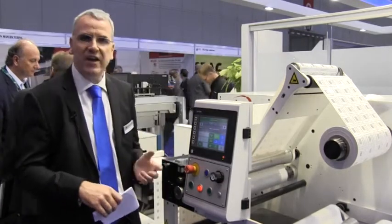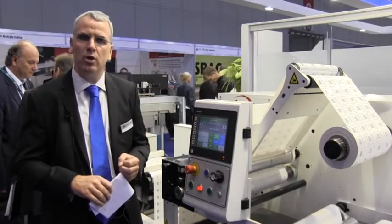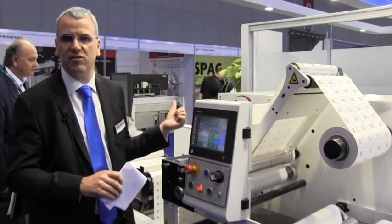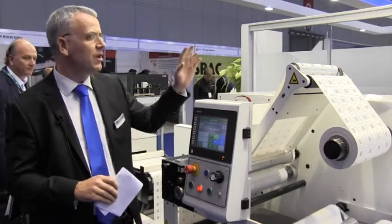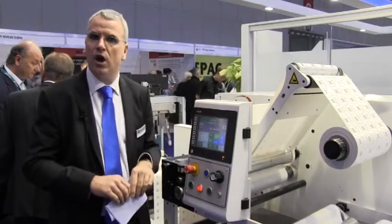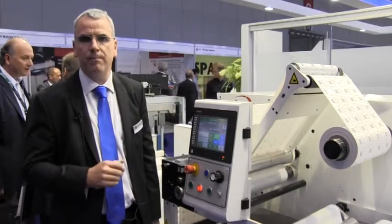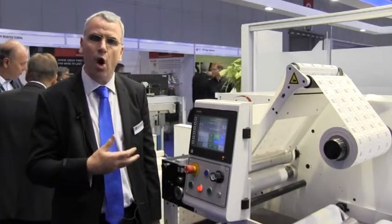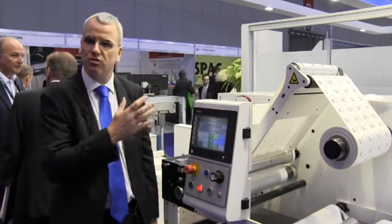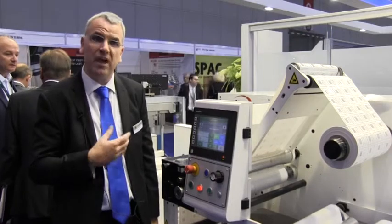What we have here on the Label Expo booth is a 333mm or 13-inch version of the K600i, and we're printing 2D codes, QR codes that are used for marketing purposes. The K600i can be used for a whole range of variable data printing including numbering, barcodes, 2D codes, and versioning.